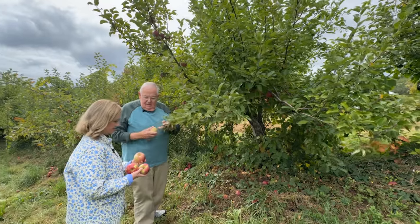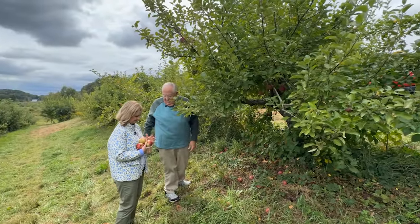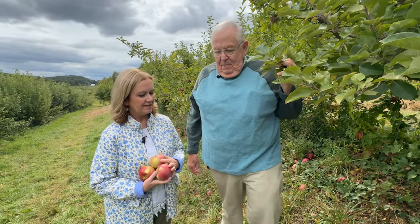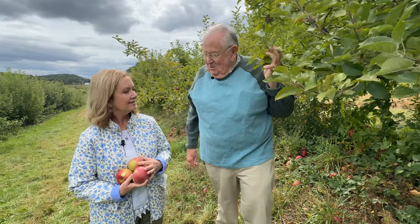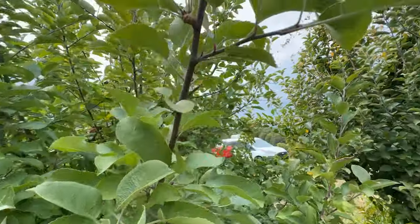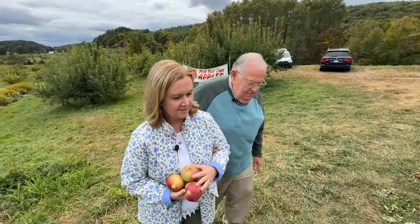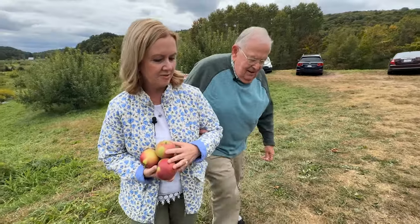That looks good — nice and round. Maybe we should have gotten a basket, but that's all right, I can hold them. These will be nice and fresh; you can't get a fresher pie right off the tree, nice and crisp. Well, let's go back to your house and make the pie. Hold on to me — I don't want you to fall.